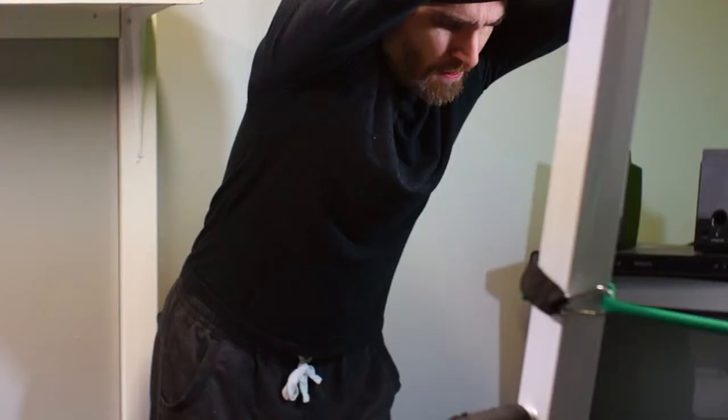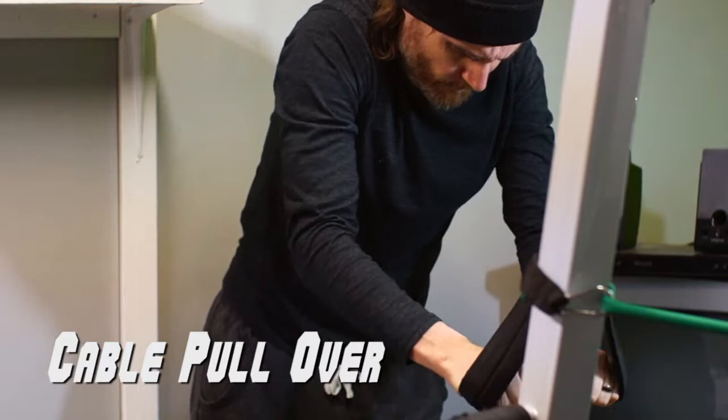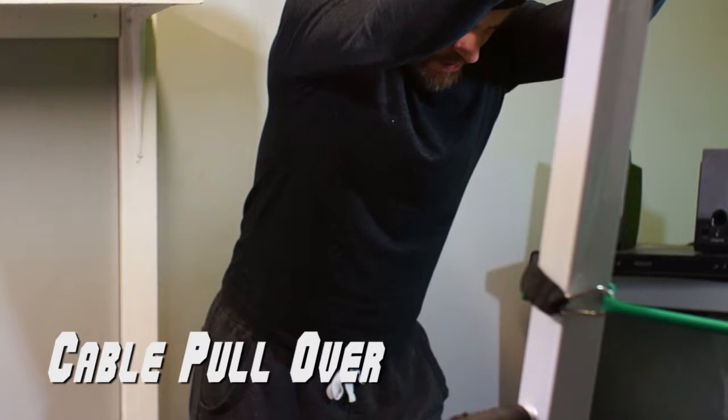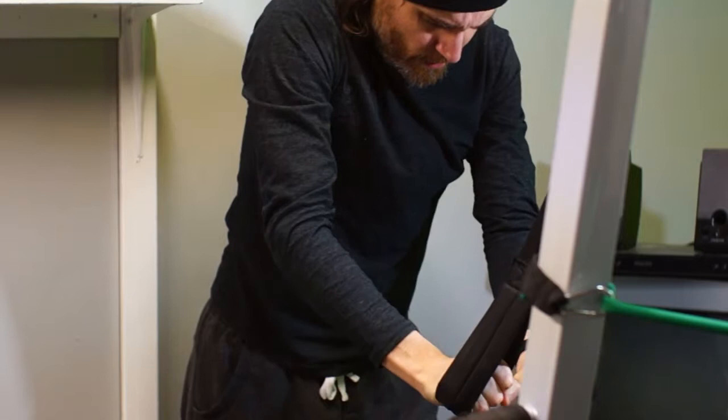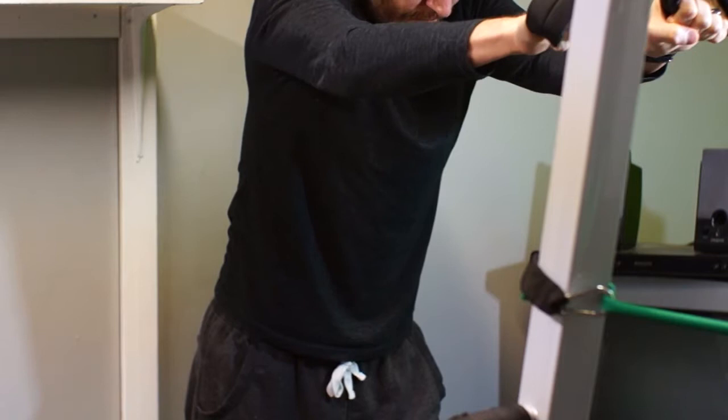I'm used to doing tricep pushdowns for arms, but don't usually use this part of the machine for back — I usually do cable rows. But I really liked this straight arm version of a pulldown, and I don't even have to sit on the floor to do it. This is an isolation movement for the lats and is the first part of another superset. It doesn't involve the biceps at all, unlike the palms-up pulldowns that I'll be doing next. So once again, we're going to pre-exhaust the lats with an isolation movement followed by a compound movement.